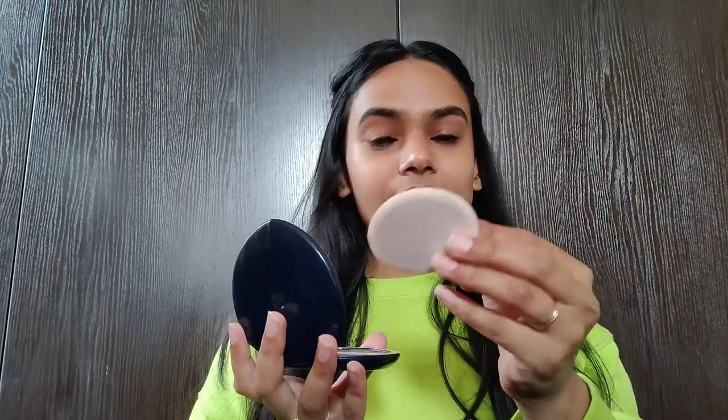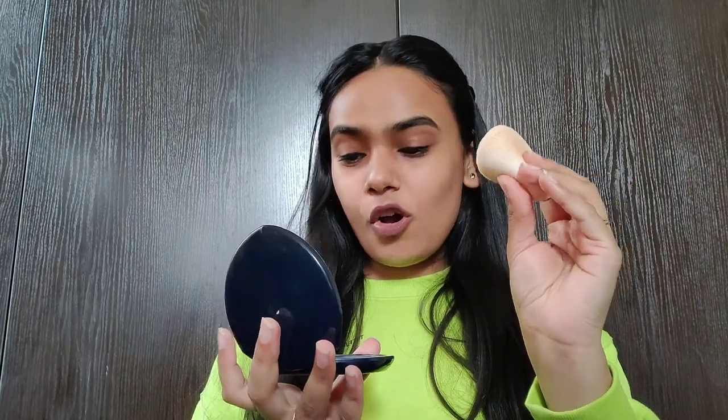This is what it looks like when opened — it has a large, very big size packaging. You get a mirror here, and it comes with a sponge. This is a really very nice sponge. Sometimes compact powders come with a sponge you can't really use, but this one is actually helpful — you can use this.